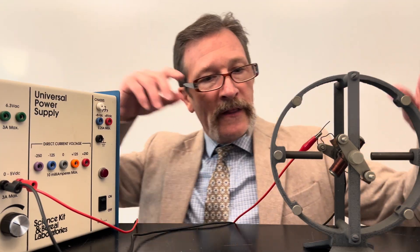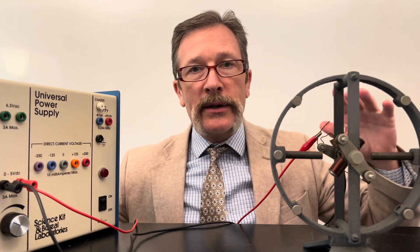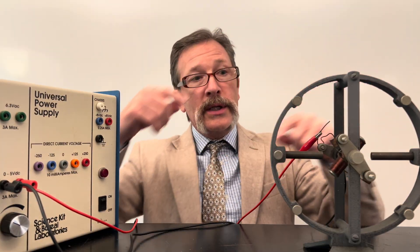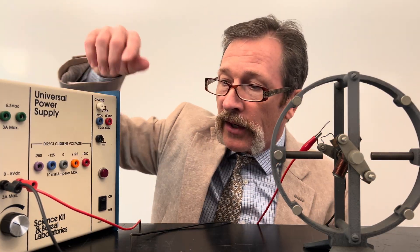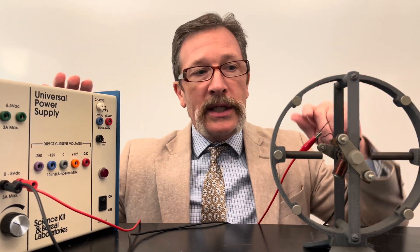For today's quiz we have this model of a DC motor. It's got a commutator and instead of brushes we have wires that are touching. We have the central part which will spin, which is really going to end up being coils of wire going in opposite directions, and they're being fed from this DC power supply. It's variable and I can change it from zero to five volts, although we're going to pretty much leave it at the same voltage to get this running.